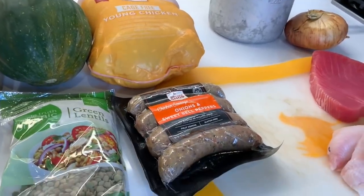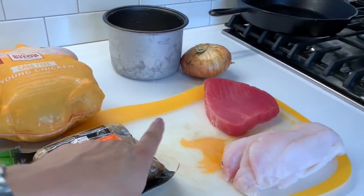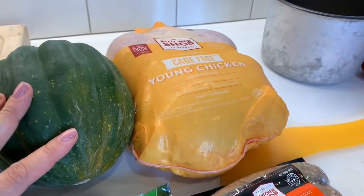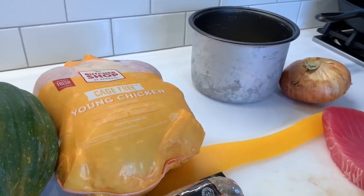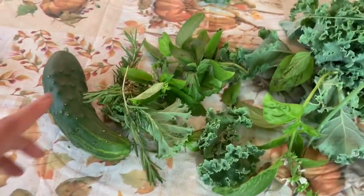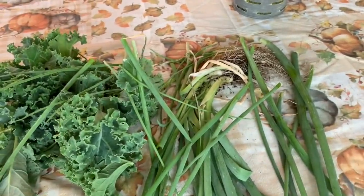Here is what I'm going to be making for this week. I have a whole chicken, some chicken sausage, ahi tuna filet, and white Dover sole filet. I'm going to be making rice, some caramelized onions, some green lentils, and acorn squash. I thought I had some sweet potatoes but I don't — if I need more sides I can easily do that during the week. From the garden I have a giant cucumber, some rosemary, some basil, lots of kale, and lots of green onions.